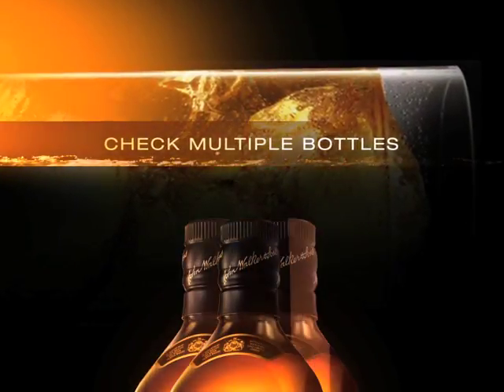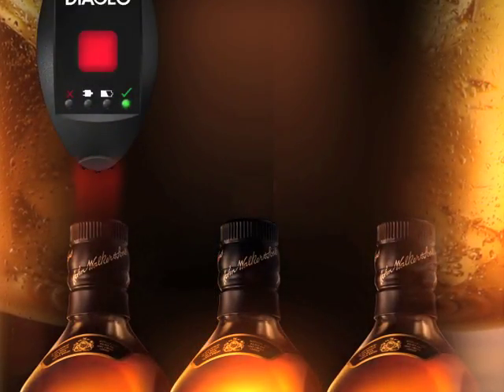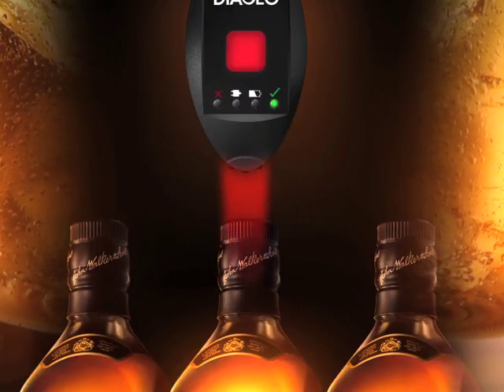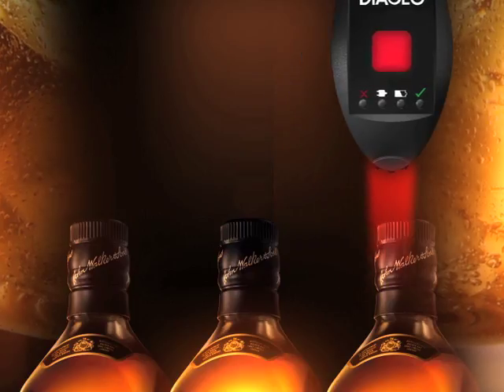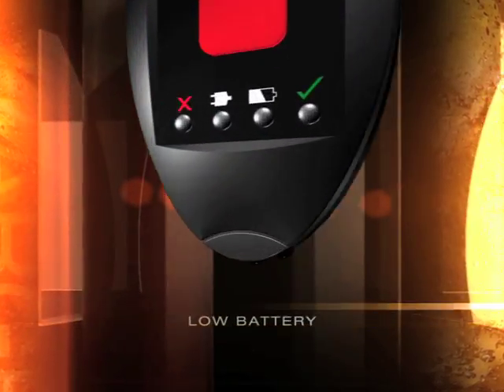With Alliance, you can also check multiple bottles in quick succession. Simply hold down the pink button as you move the reader from one bottle to another. Be sure to pause for at least one second before moving on to the next bottle.